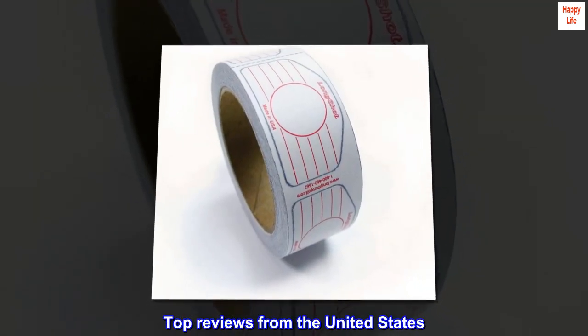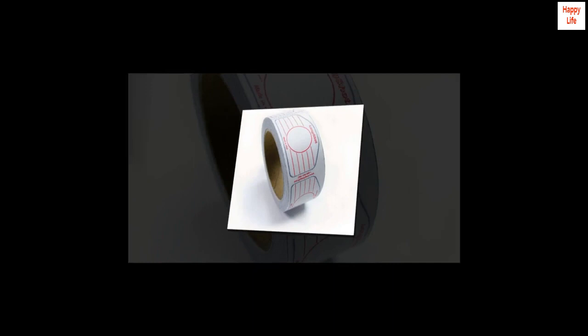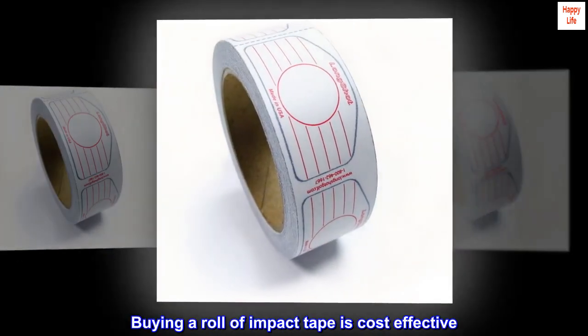Top reviews from the United States. Buying a roll of impact tape is cost-effective.